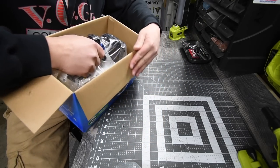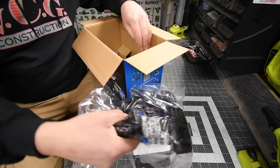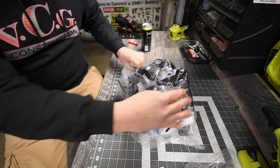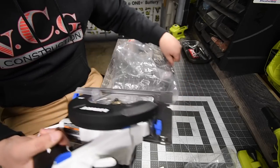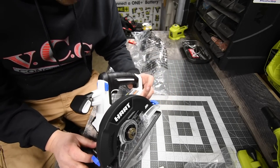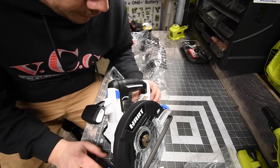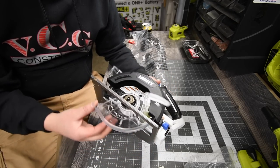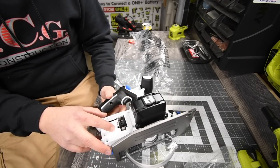Then we get the tool. That is the vacuum attachment. The model number is HPCS01, 6.5-inch blade, 4700 RPM. The safety guard is plastic, and it is powered by their 20-volt system.